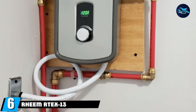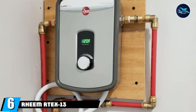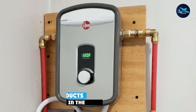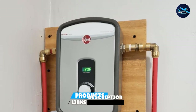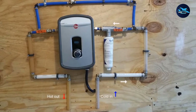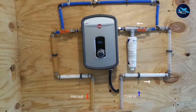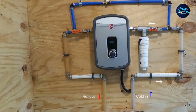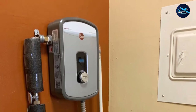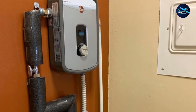The number six position is dominated by the Rheem Artex 13 Residential Tankless Water Heater. It's easy to install and comes with adapters as well as compression water fittings, so you won't need to purchase anything extra. Two heating elements work to heat your water quickly, and you can control the temperature with its rotary thermostat. The digital display is clear and easy to read from a distance.